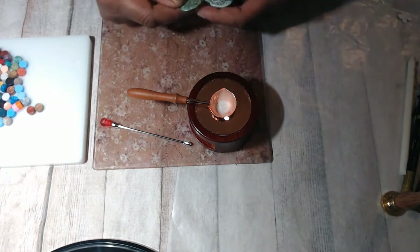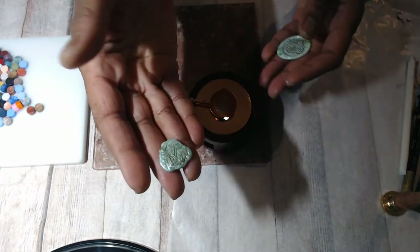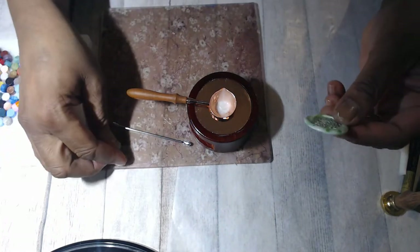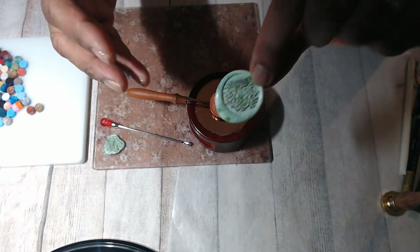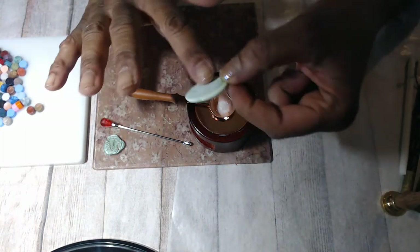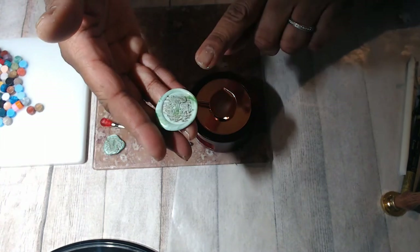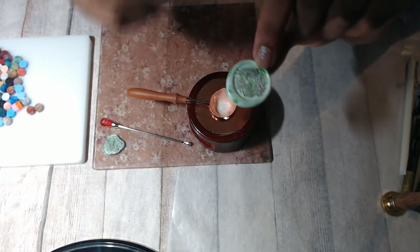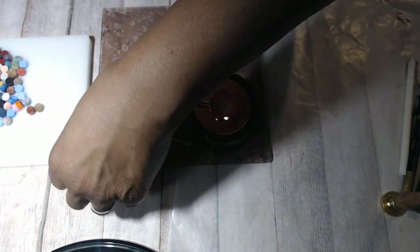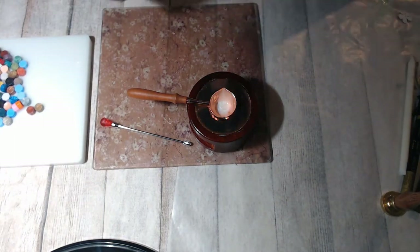I came across a couple of issues I've seen on other videos. One was where I didn't use enough wax and it just turned into a bit of a blob. Also, I don't think I let it melt to a liquidy enough state. This one I loved — I used four little wax beads instead of three, and I mixed the greens. The stamp included in the kit had a mushroom, which is why I chose those colors.